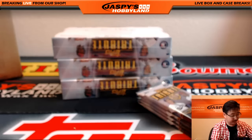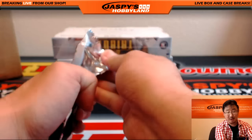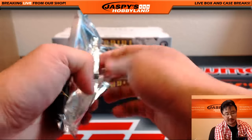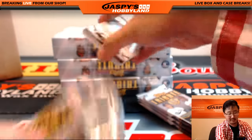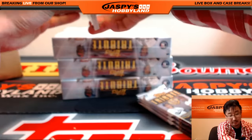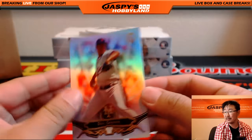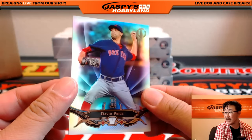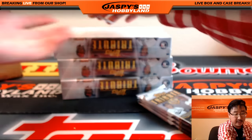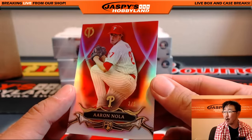All right, there you go. These are nice cards, man — we're big baseball fans out here, we're going to be breaking this stuff all week. Hit the heart button so you can follow us. Doc Gooden, nice one for the Mets. We've got David Price for the Red Sox. The other base card back here is a 3 out of 5 — Aaron Nola.